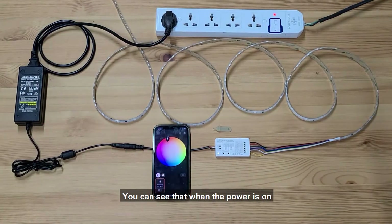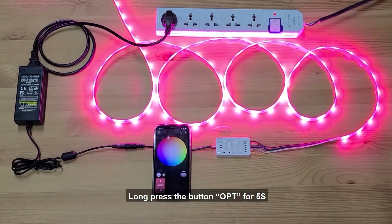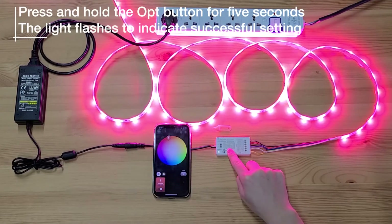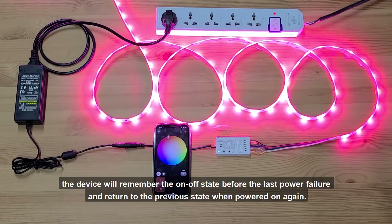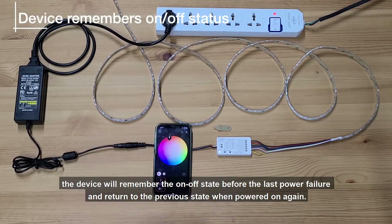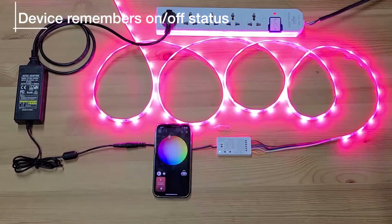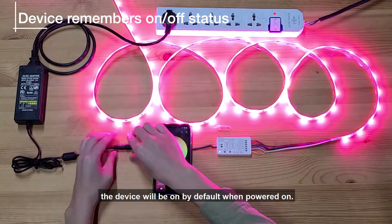Power-on Status Setting. When the power is on, the light strip will be on by default. Long press the OPT button for 5 seconds — the indicator flashes blue 3 times. The device will then remember the on/off state before the last power failure and return to that previous state when powered on again. Repeat the operation to cancel this function, and the device will be on by default when powered on.